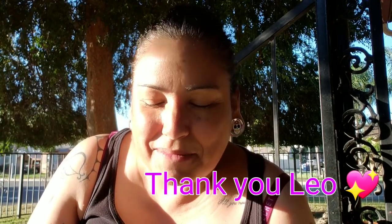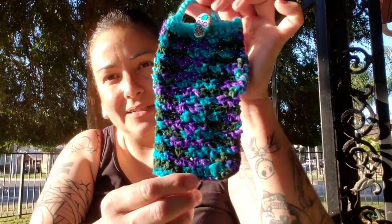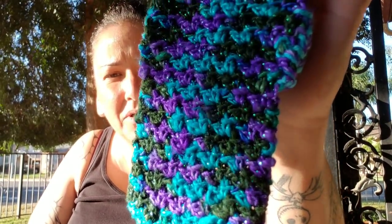My buddy Leo — hi Leo! — my beautiful clerk from the post office, she had left me some beautiful sugar skull buttons. And my buddy Lisa, who sent me that amazing package which I still need to upload the video for, she sent me some Ice Ice yarn baby. So I combined that with the button and Darn Good Yarn and I made a cell phone pouch. I hope you can see it — it is so beautiful!